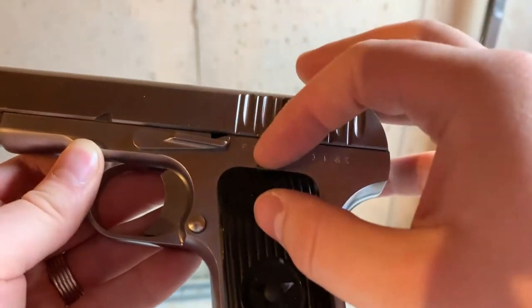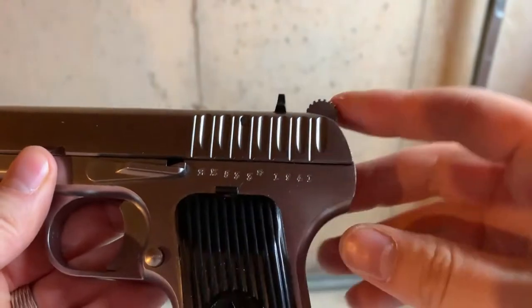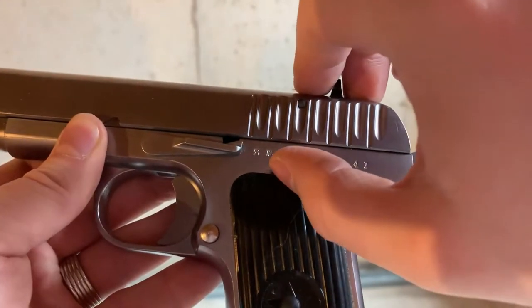That's the annoying safety. This is not featured on the real one at all — it was just added. It blocks the trigger, and it's very easy to push down by accident, like when you're pulling it from a holster. So you constantly have to check it.